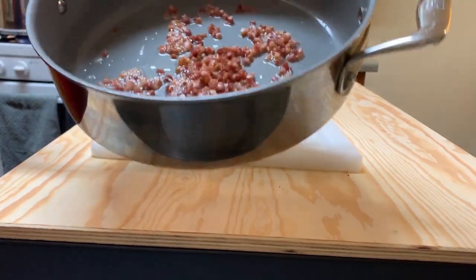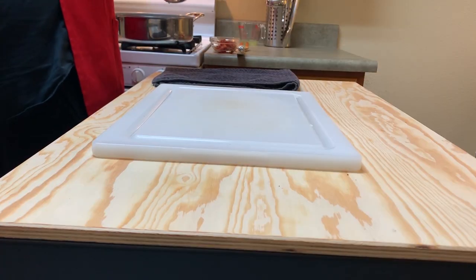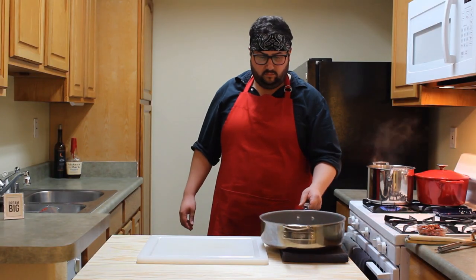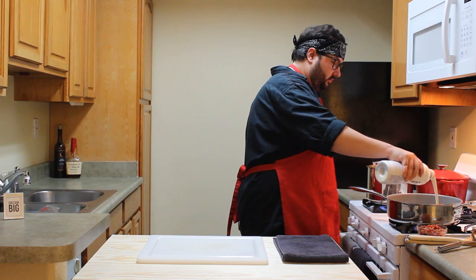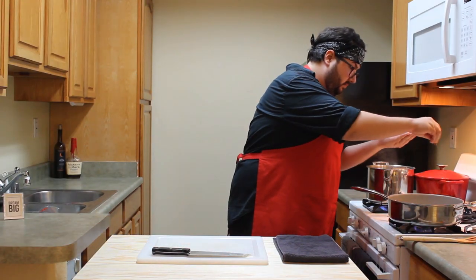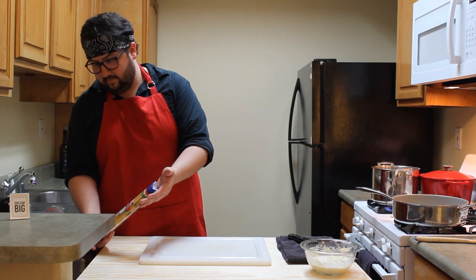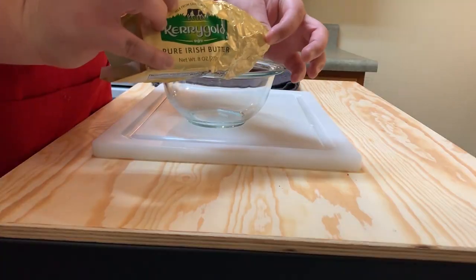Once the pancetta has been rendered down and all the fat's still in there, go ahead and pull that out, let it cool, and leave the fat in the pan because that's going to be good. As a general rule of thumb, if I don't drink it I don't cook with it. So here's some dry white wine and some heavy cream along with some red pepper flakes — add all that to the mix. Let that cook on low heat. I'm using linguine — why not? Nine minutes, timer starts now.